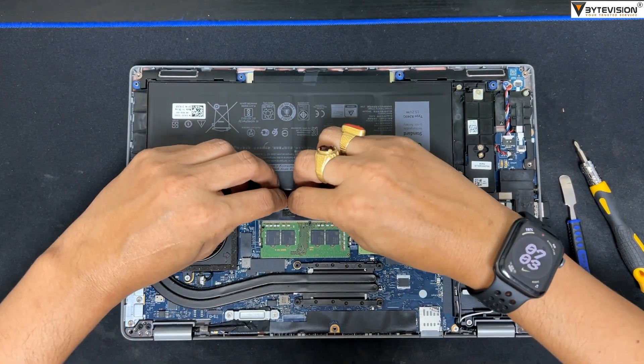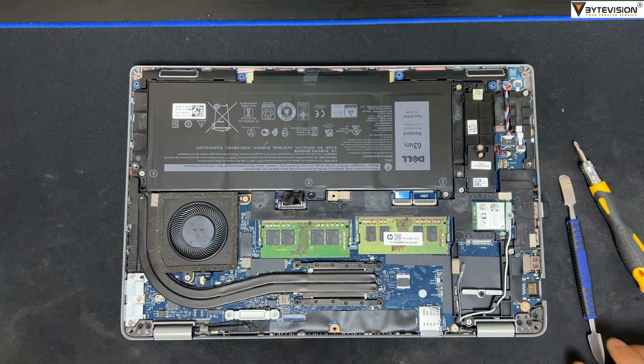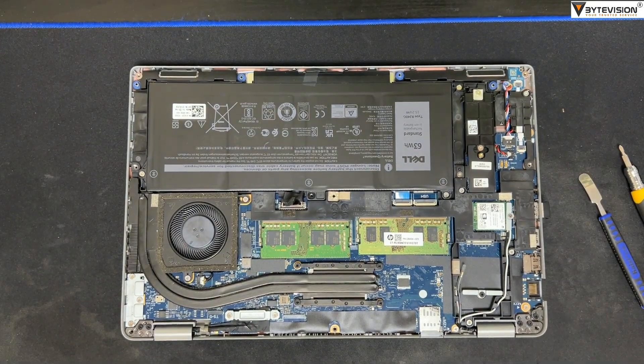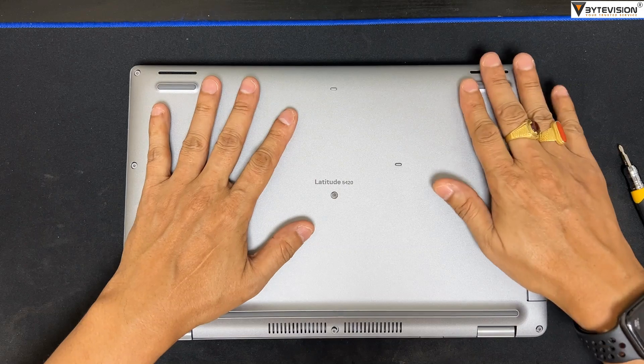Reconnect the battery power supply cable. Close the laptop back cover and tighten all 8 screw nut bolts.